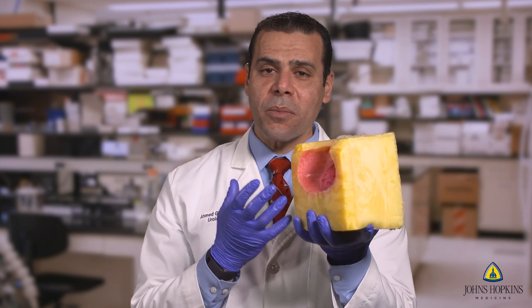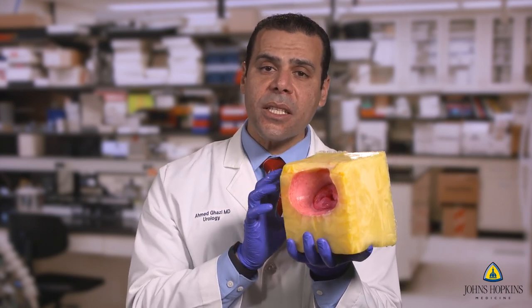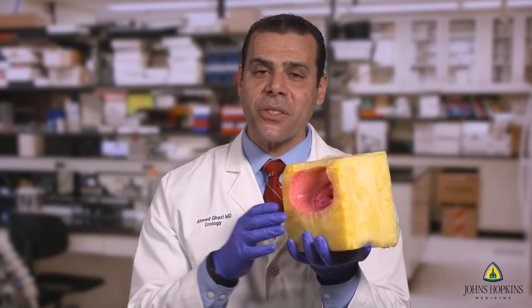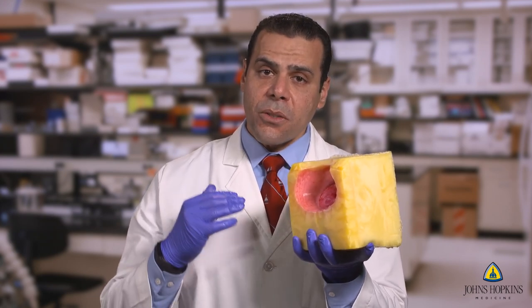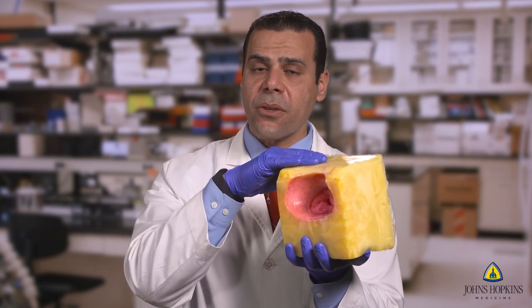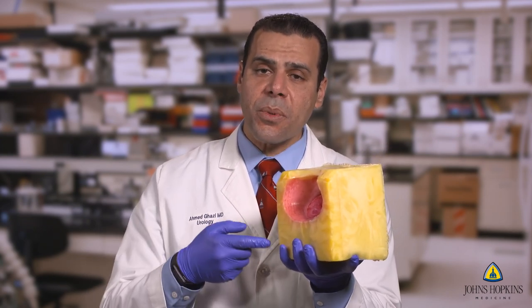This model alone makes no sense unless we place it in a casing that allows us to actually be able to practice the procedure, and this is where the true genius of our engineers came in. We were able to create a self-irrigation system with three components: an insert that's all hydrogel and is very realistic, a top component that houses the insert and matches to another half of the 3D-printed bladder, and then a reservoir that contains a pump that is able to circulate the fluid through the scope and the entire procedure without leaking whatsoever.